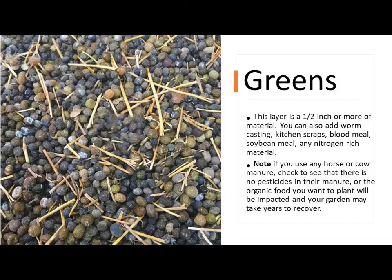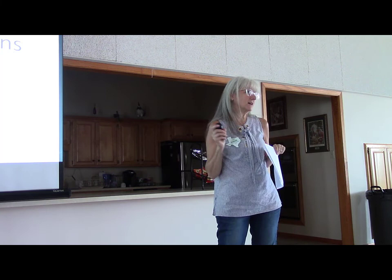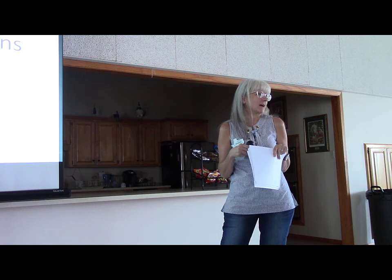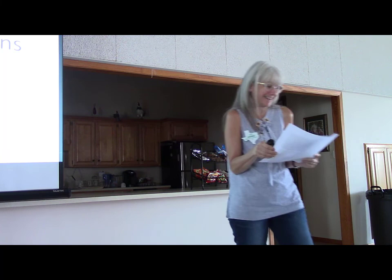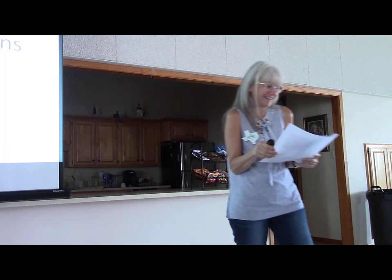If you use horse or cow manure, you need to make sure they have not been eating hay or grass that has had herbicides or pesticides in it, because all that will pass straight into your garden. We had a friend who unknowingly did that with horse manure and her garden was ruined — she had to dig it all out and start over because it would take years and years for it to completely dissipate. So be very careful about where you get your manure from. Before I realized this, I used to sneak over the fence to get cow manure from the neighbors, but I no longer do that — I have plenty of my own now.